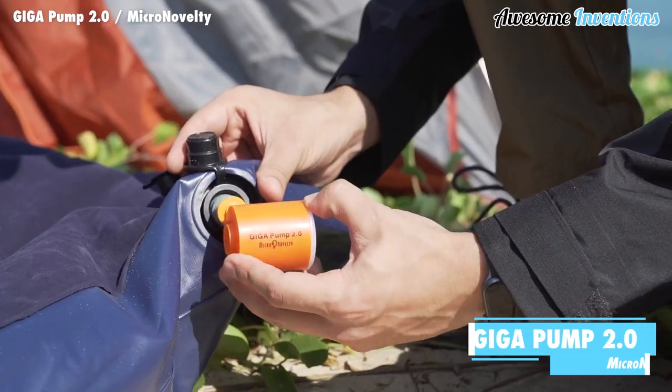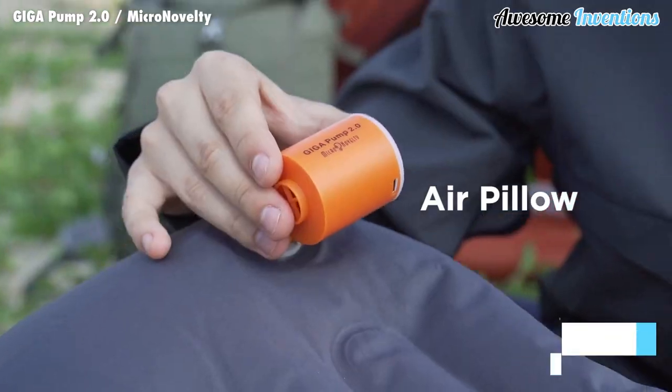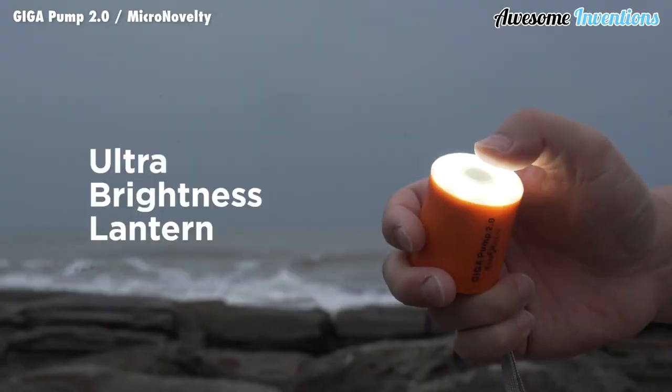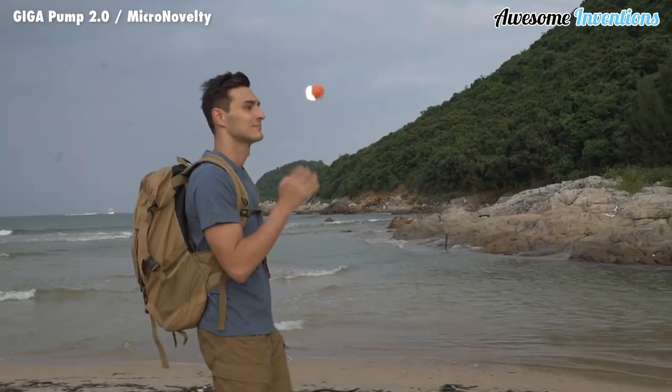The Giga Pump 2.0 is a really handy tool to have outdoors or at home. Its 3-in-1 design means it can be used as an air pump, vacuum pump, or a torch. Its compact and lightweight design makes it great for carrying in your bag or in your pocket.